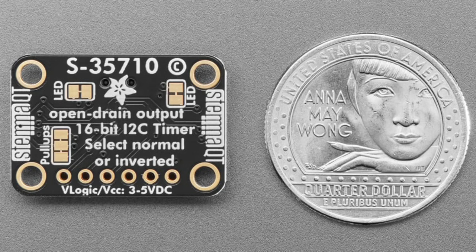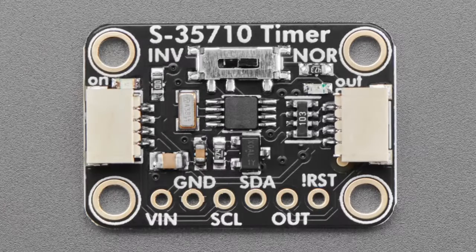The chip counts up slowly one second at a time until the internal timer matches the set amount, then the alert pin — labeled 'out' — will toggle, going from high to low or low to high depending on the invert or normal switch at the top. So the out pin can go low or high when the timer matches. It's kind of like a real-time clock but meant for very long durations, very low power, and simpler — it doesn't have a battery backup.